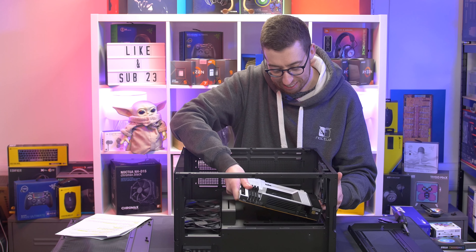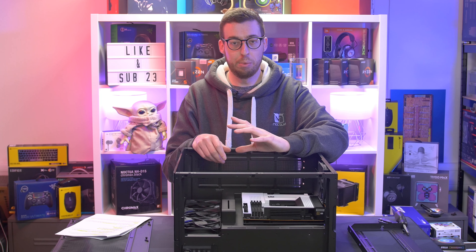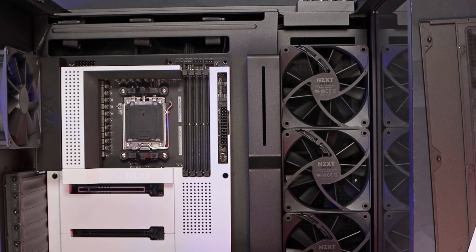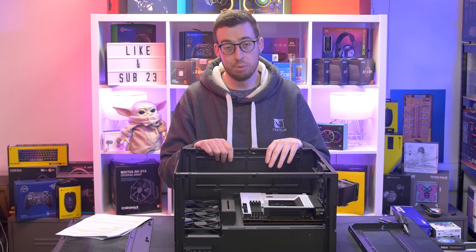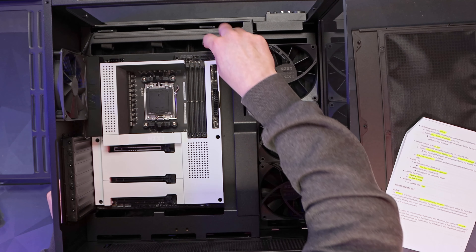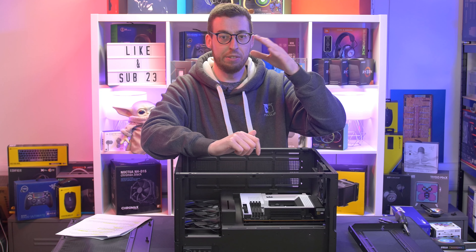I'll grab the NZXT B650E that I've just done a video on. I can see a potential issue — the 24-pin cable is very thick and the degree of bend needed to tuck it under the channel is going to be a little tricky. Time will tell; we will be doing a build with this in the future, so we'll see any problems when they come up. There are a couple of channels at the bottom for cables coming up to the motherboard, a bigger one at the top, and you'll want to keep those cables nice and tight so nothing excess shows through the slot.